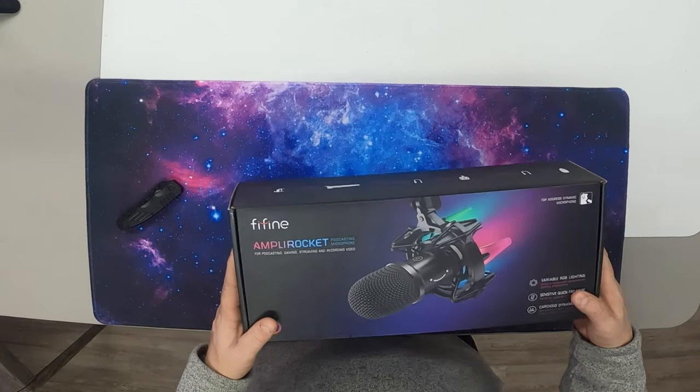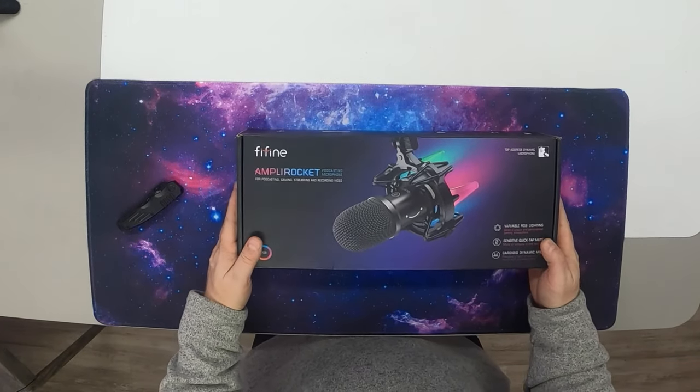What is up guys, it's Jay here, Jay Media One, and today we're back with another product review. Today we got the FiFine Ampli Rocket. This thing is a cool mic and we've done other reviews from FiFine - we'll leave a link for you guys to check those out. But we're going to check out this one because this is an actual condenser mic and we are digging it, so let's go.